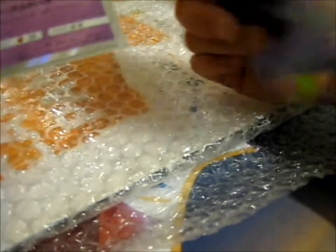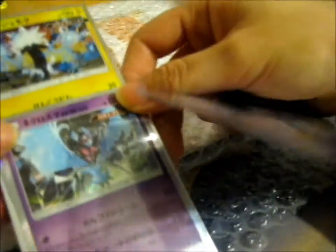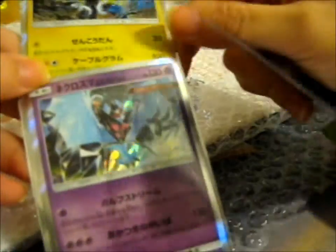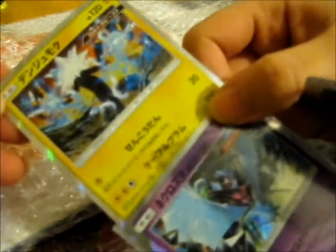Ooh, that's nice. Two cards. He added some freebies in here. That's lovely. That's a Dawn Wings Necrozma — or as I say, a Possessed Lunala. And a Zerka Tree. Hollow Japanese cards. That's nice.